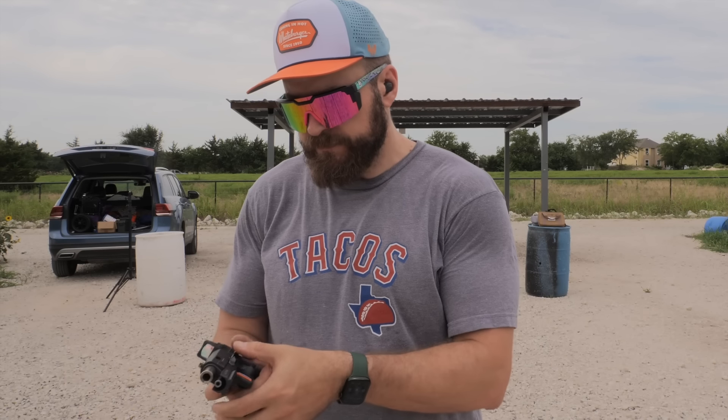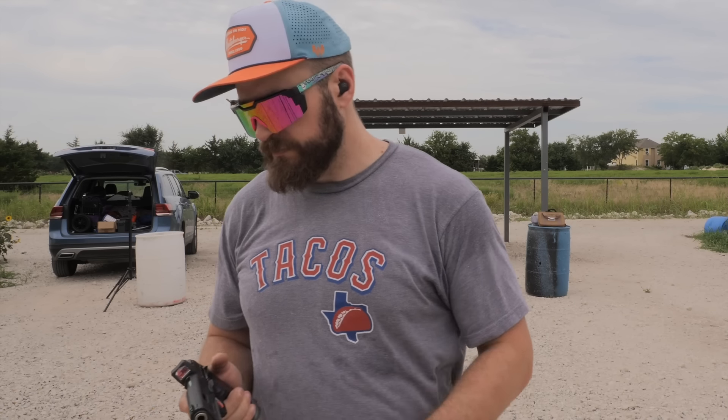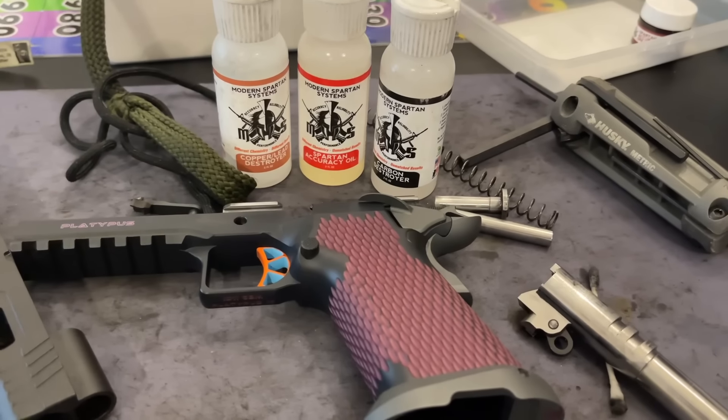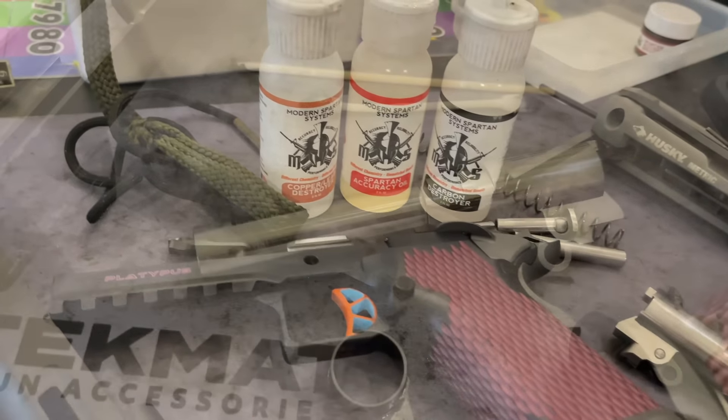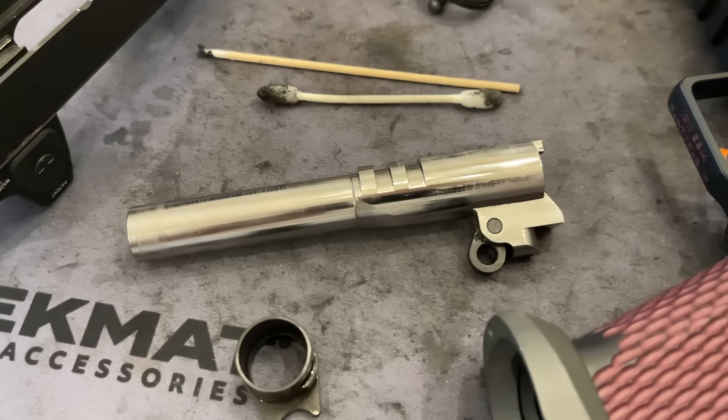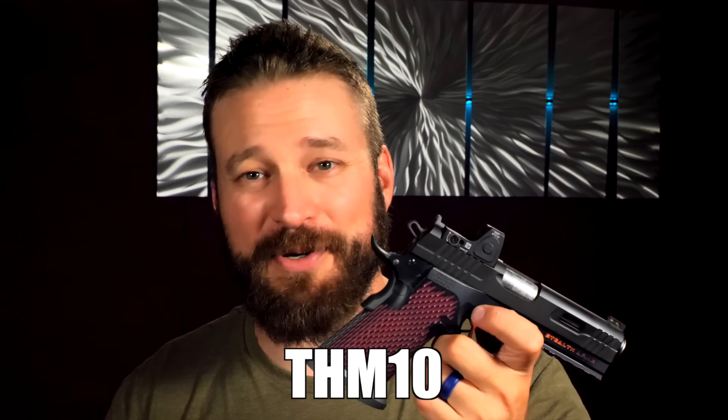The other stipulation is that I cleaned this gun about 500 rounds in and used the same lube package I use for my open guns, my competition guns — that is the Modern Spartan Systems Accuracy Oil, which does an amazing job at making your gun more slippery. I promise it's more slippery than whatever lube you use. Just try this oil — it makes it stupid slippery.